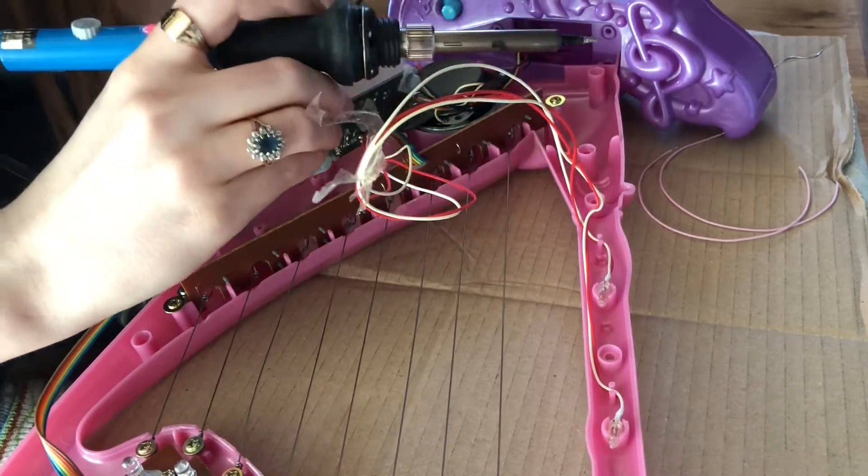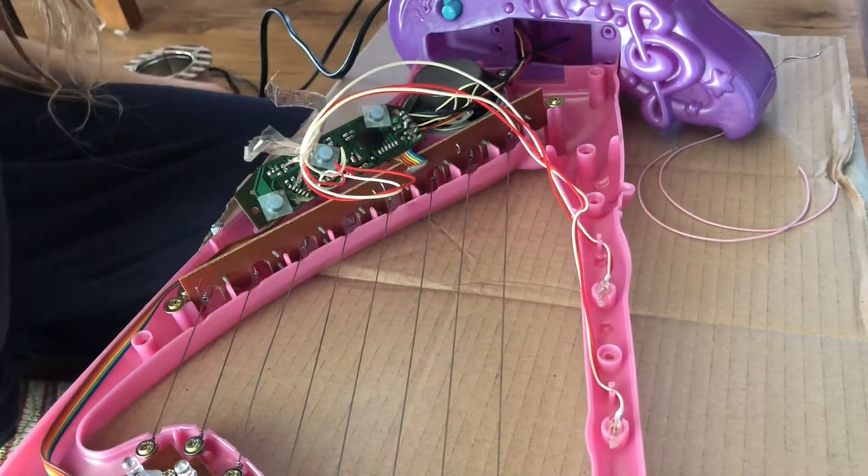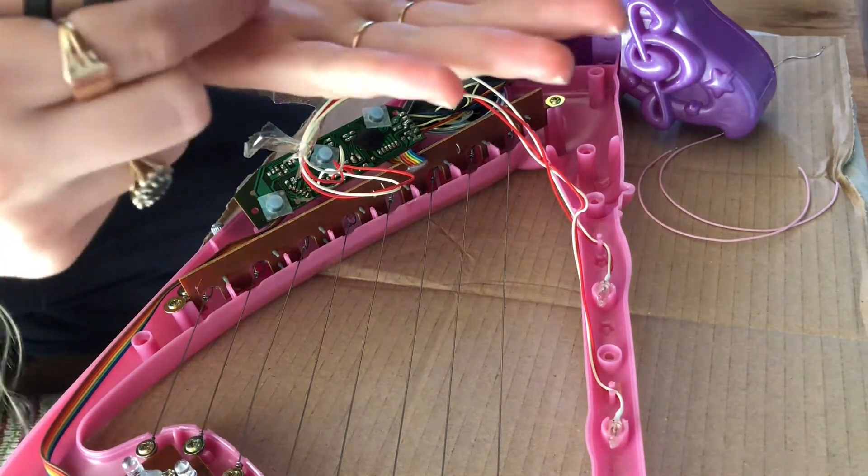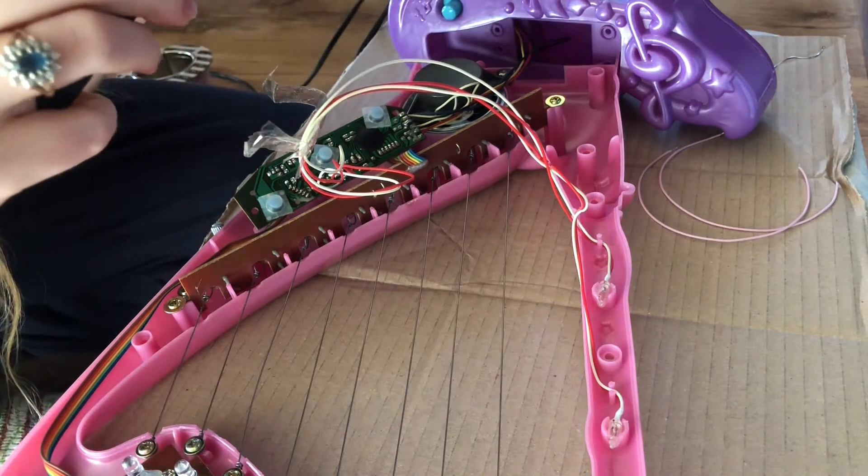My first big job was removing the resistor from the circuit board by melting the solder and pulling it out the back, which is way easier said than done. I didn't realise how quickly solder dries.